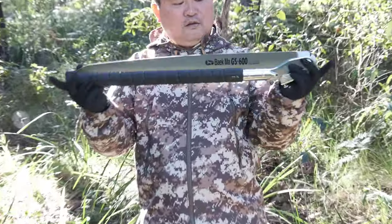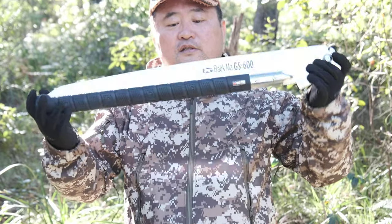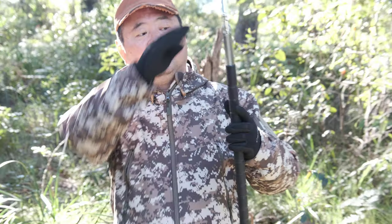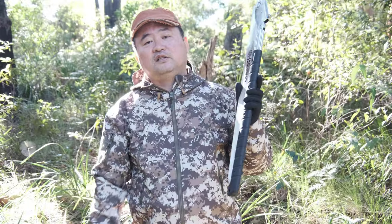It's a really good size. It's a heavy duty folding saw, and 600 means the blade size is 600 millimeters. The company is called Bangma in South Korea. They manufacture this, and we in Australia import and sell it under the Casera brand here.